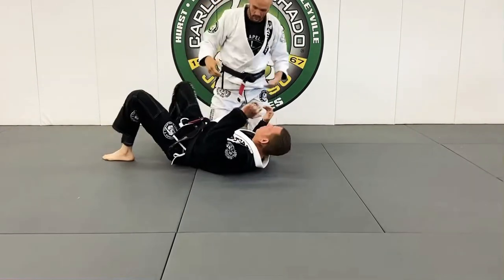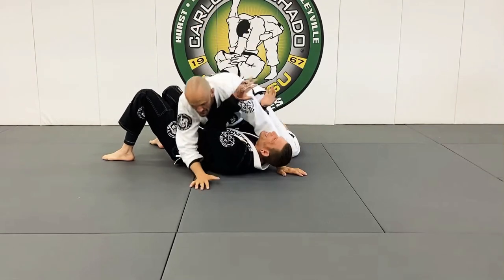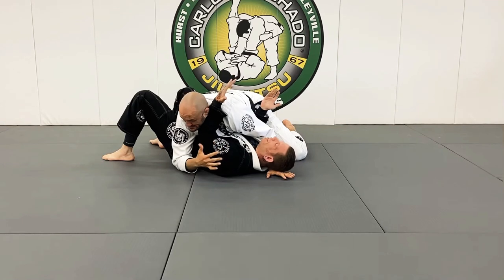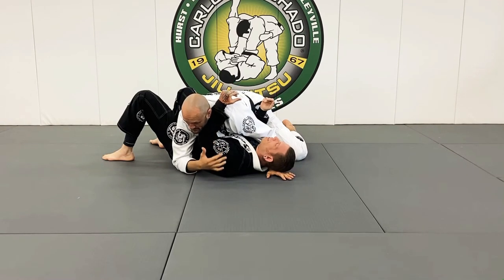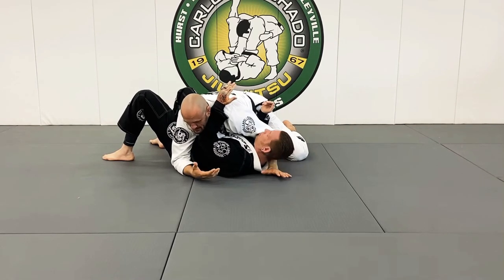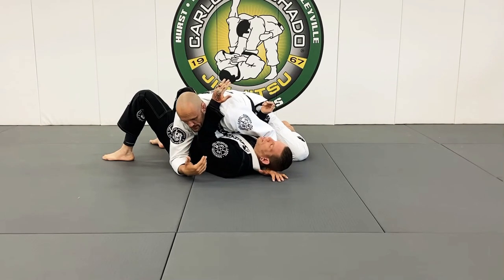Now when we reverse it — when I have Professor Phillips in my guard, now I get it. My objective from here is not to hold him; my objective is to continue to improve my position and get him into positions where I'm more likely to apply a submission or improve further. From side control, I can also go to mount.